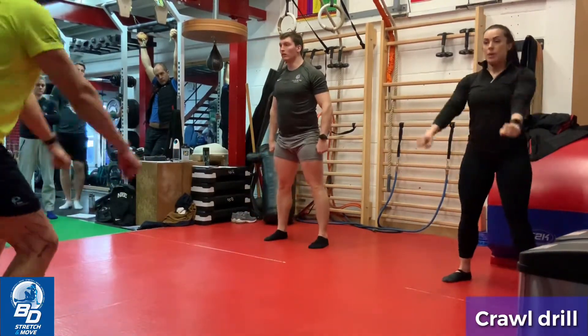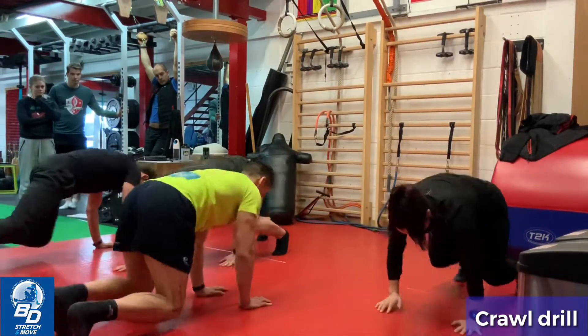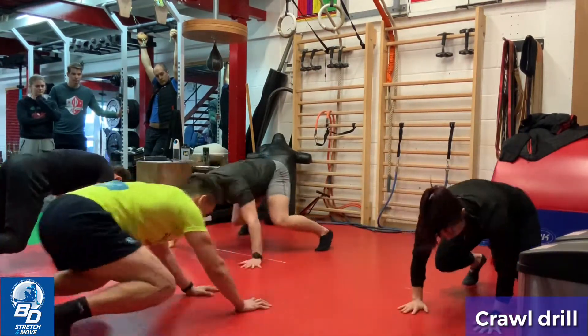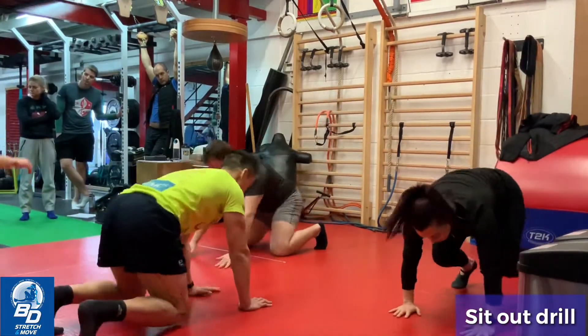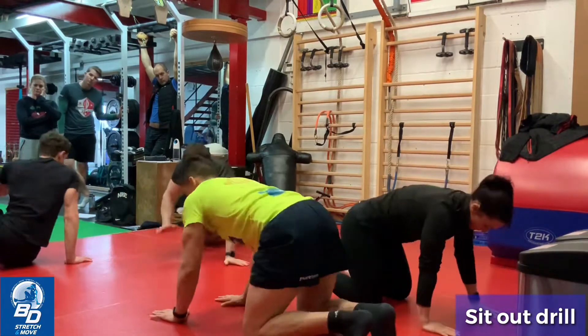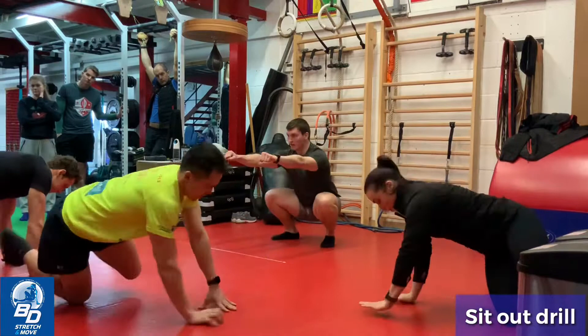Crawl drill. Sit out drill. Don't forget the squat.